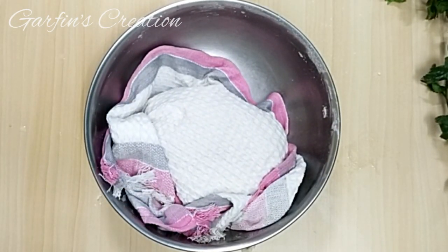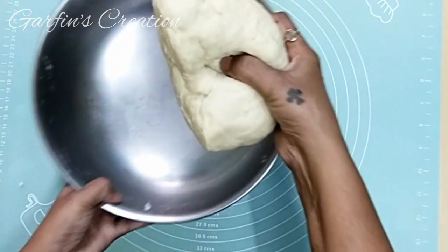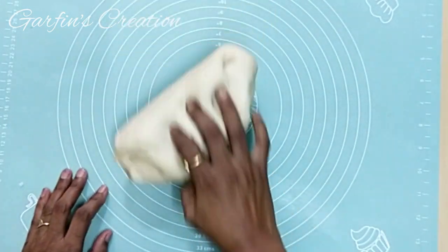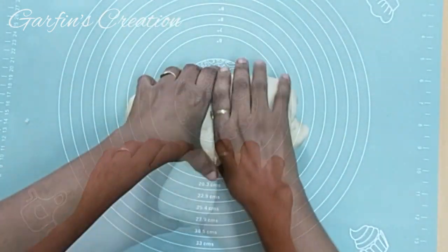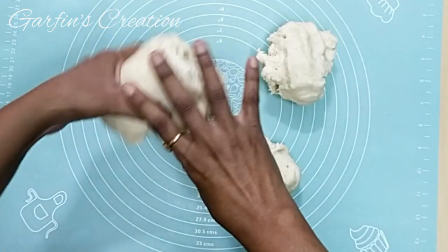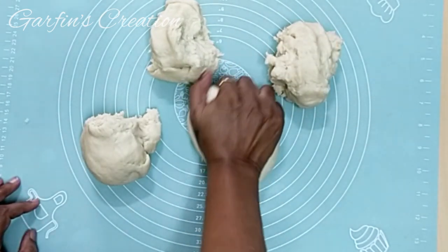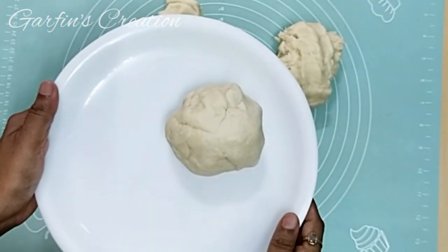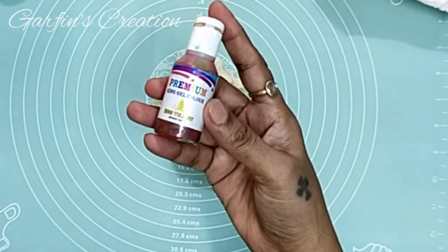After half an hour, we will color the dough into different colors. You may notice that after resting, the dough becomes softer — just knead it for a minute before we start coloring. If you wish, you may keep it all white as well, but to make it a little more colorful and exciting, I'll be dividing it into four portions and adding color. While making the Kul Kuls, always keep the dough covered with a napkin so it doesn't dry out.